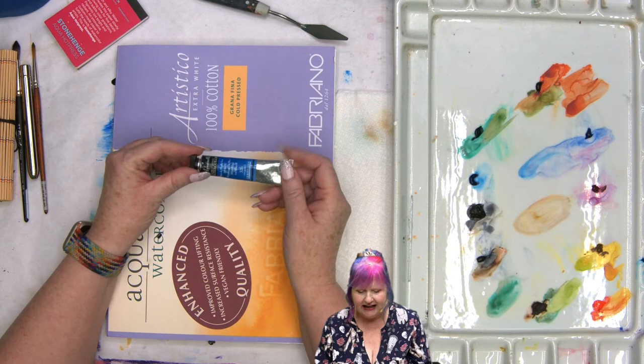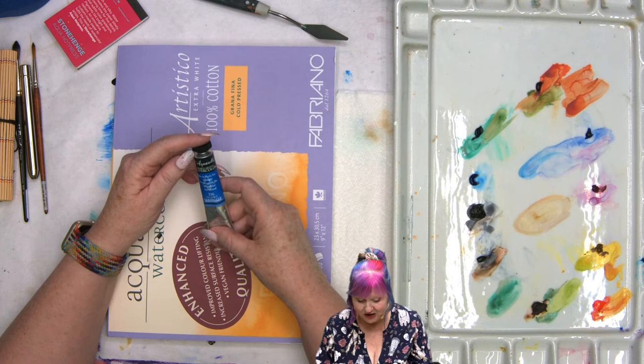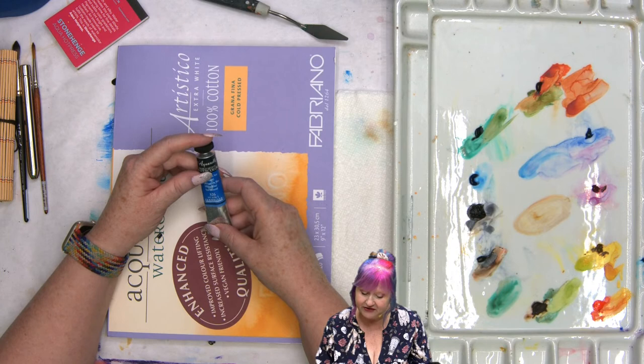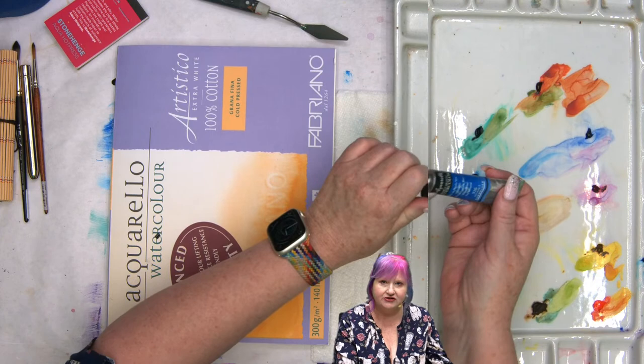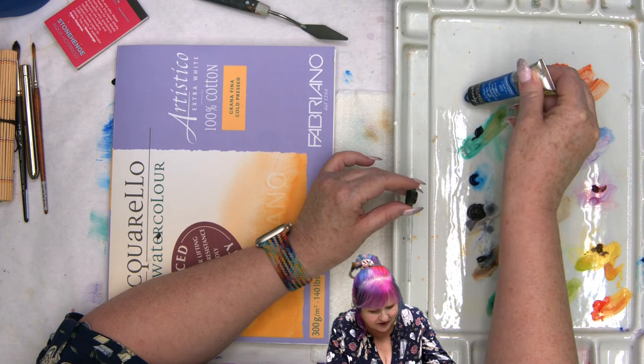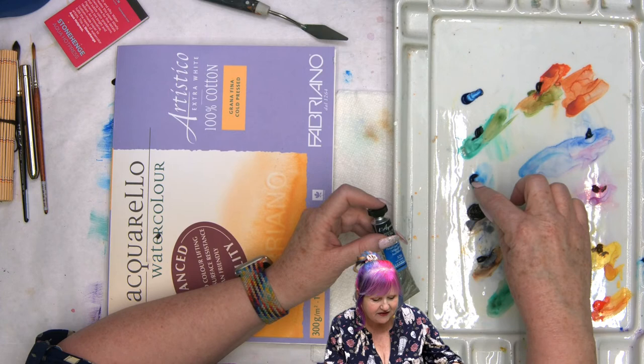Watercolor also comes in a tube. This seems like a tiny tube if you've been painting acrylic or oils, but in watercolor this is a giant tube — I'm going to have to work really hard to use all of it. I'm going to show you how much paint you put out for a lot of painting — maybe two or three paintings. I squeeze gently from the back and push off just a tiny amount. That's all I put out, and even if it dries, I can reactivate it with water, so there's no waste at all.